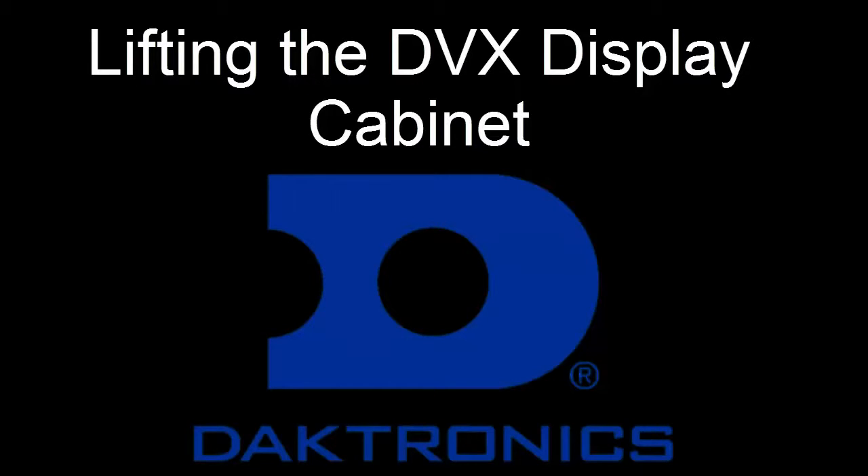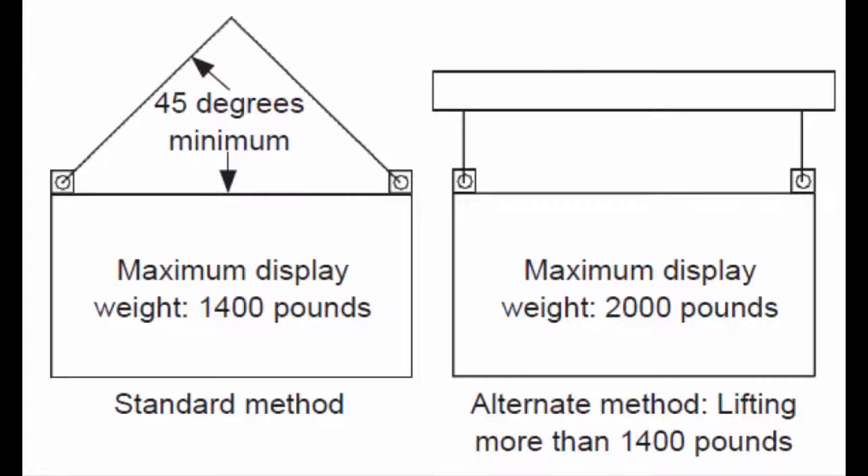Welcome to the DVX product installation overview video. Lifting the Display Cabinet. This video is the next step in the DVX installation process. There are two methods to lift a display cabinet: without a spreader beam, which is the standard method, and with a spreader beam.